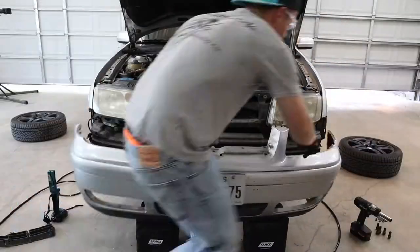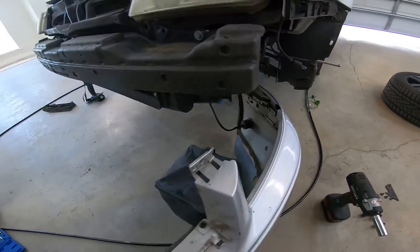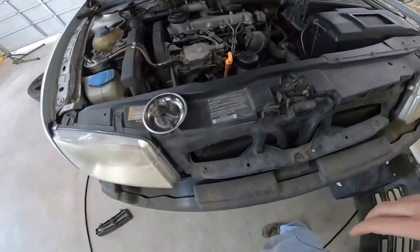These MK4 bumpers are surprisingly easy to remove: undoing the hood latch, removing the grille, taking out a bunch of Torx bolts, unplugging the side markers, and the bumper comes right off.